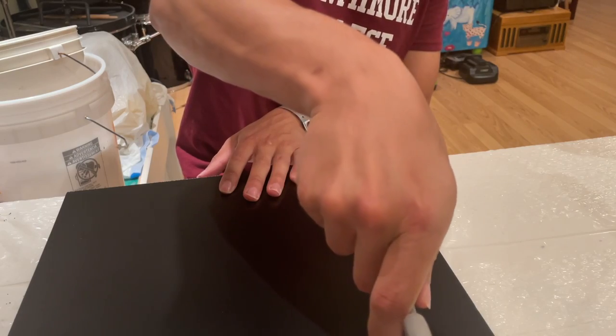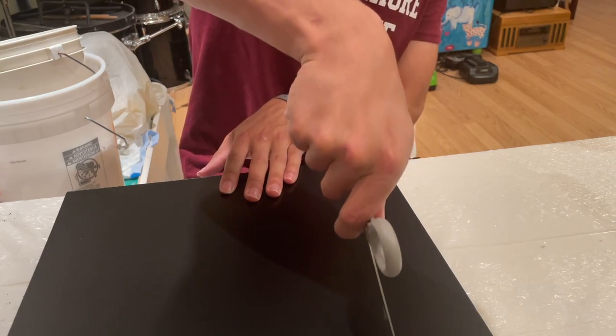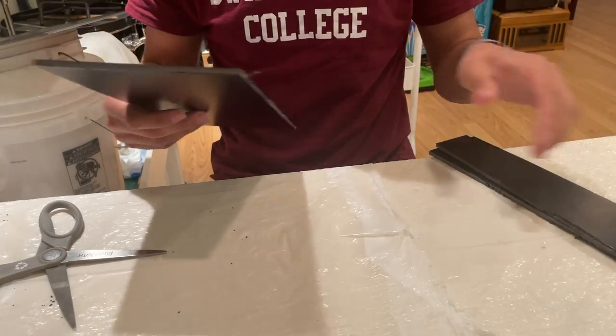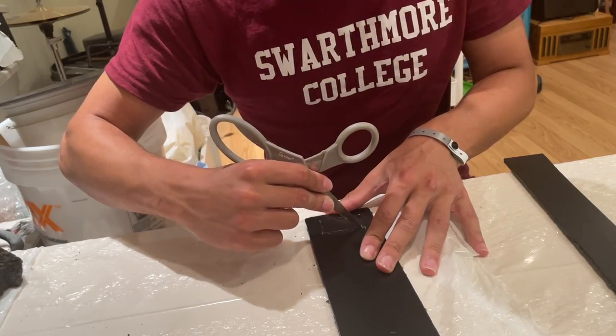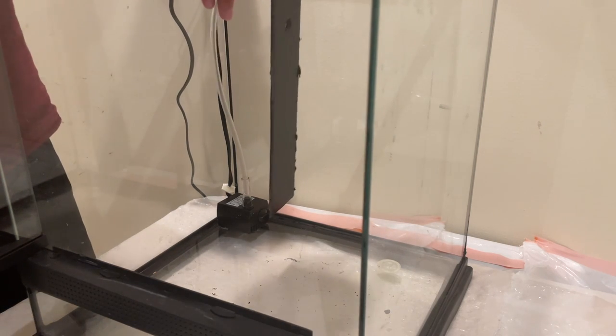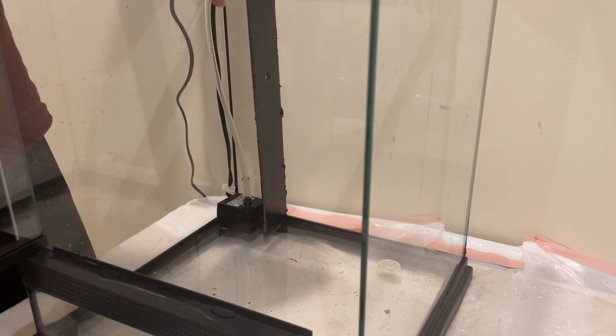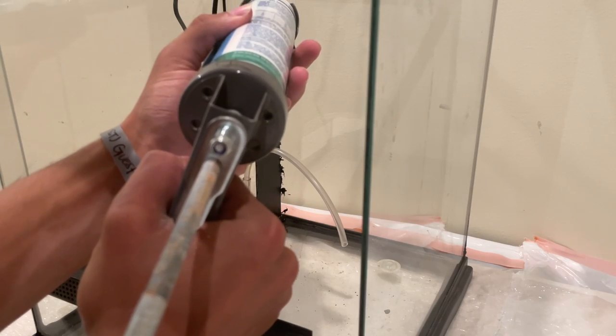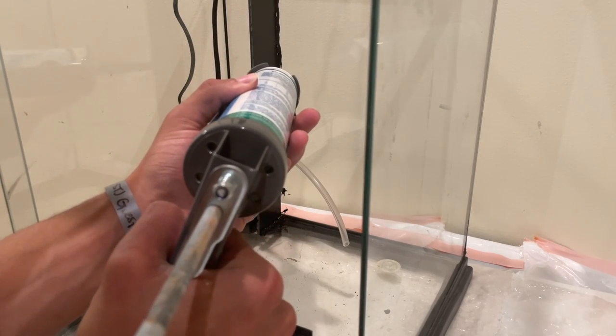I cut out sheets of plastic and used these to assemble a frame for the waterfall and components to sit in. I cut out a small hole on the bottom of one of these pieces and covered it with mesh. This is to filter out small particles and make sure they're not sucked out by the pump.